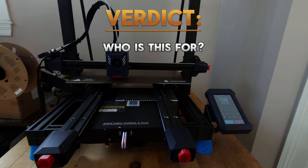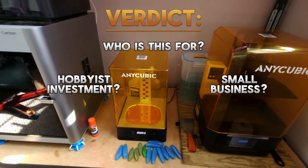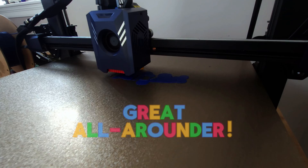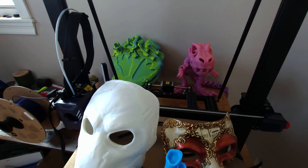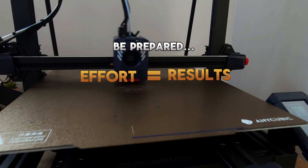Here's my verdict. Who is this for? Should a hobbyist invest? Is it good for a small 3D printing business? With the right settings, this could be a great all-arounder 3D printer. It has a huge build volume and with the proper settings it could perform very fast. Just be prepared to put in some effort for the best results.